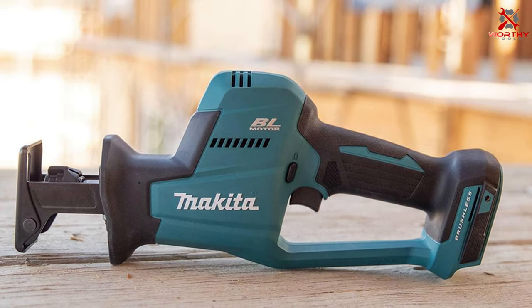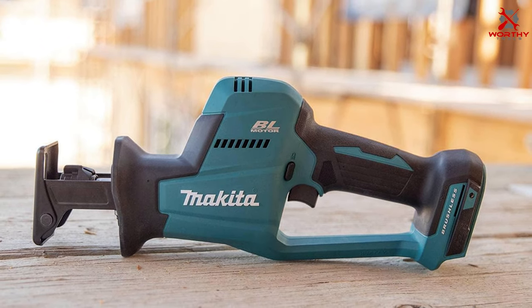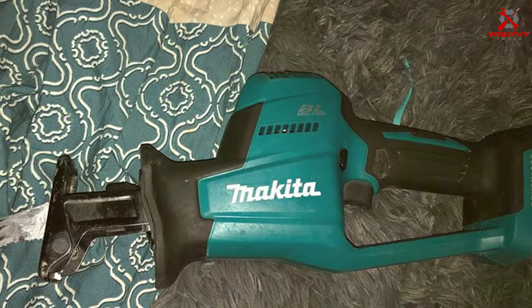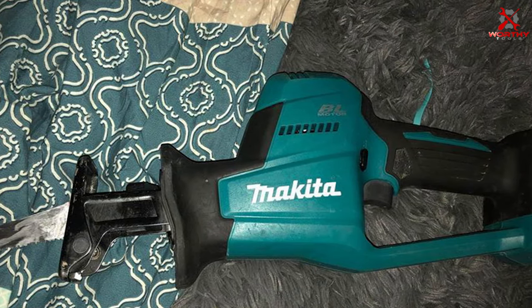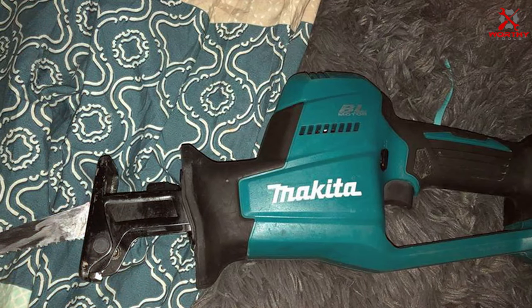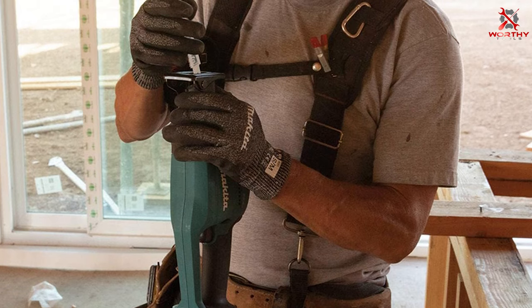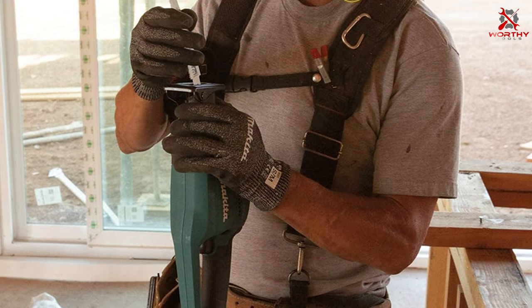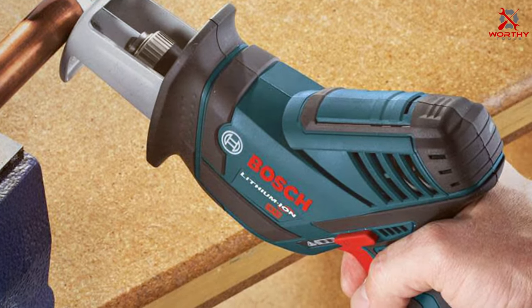Thanks for watching our video on 7 compact reciprocating saws that will change your DIY projects forever. If you love discovering these game-changing tools, don't forget to like, share, and subscribe for more amazing DIY tips and tool reviews. Your support helps us bring you more content like this. Drop a comment below about which saw caught your eye and how you plan to use it in your next project. Stay tuned for more videos that'll transform your DIY experiences — see you in the next one.